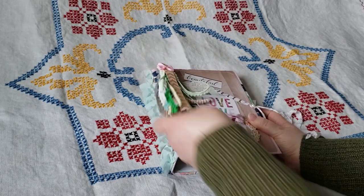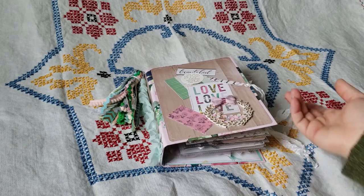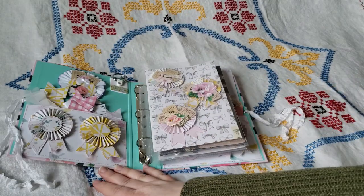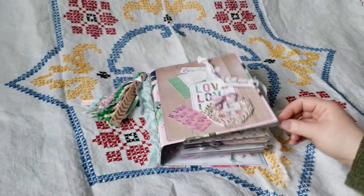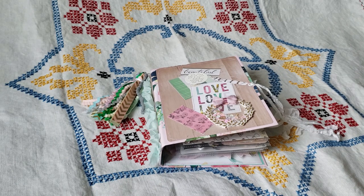That's my binder swap. I'm super excited for my partner to receive this, and I hope she enjoys it. I had a lot of fun making a whole lot of new things in this swap. Thank you for watching — have a great day, and I'll see you next time.